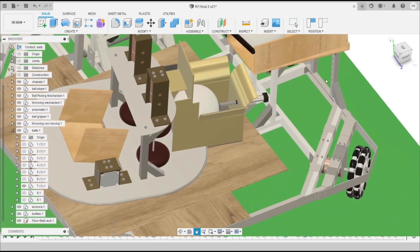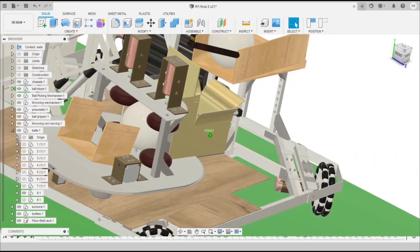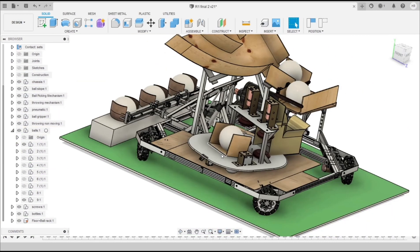The ball is pushed in between four rollers, and during the seeker roll it can be adjusted according to instructions. It then shoots the ball in the required direction.